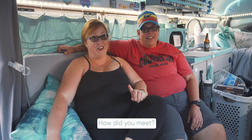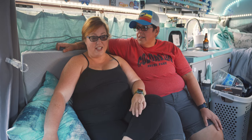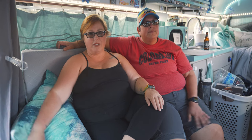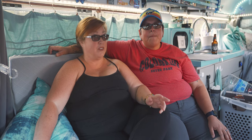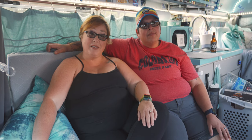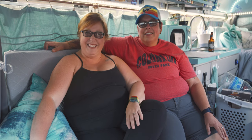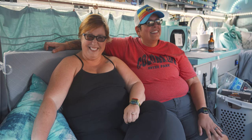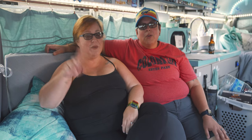We actually met on Plenty of Fish online. I was currently living in a bus and she was living in a home in Columbus and I was living in a small town in Georgia. We had lunch together and sat for like hours at Red Robin just talked and talked. My first question was, 'How do you feel about living in a bus?' And she was like, 'Yeah.' Then she called me the next day and said, 'Can I come see you again?' And we pretty much did the total lesbian U-Haul thing — we pulled the bus over.